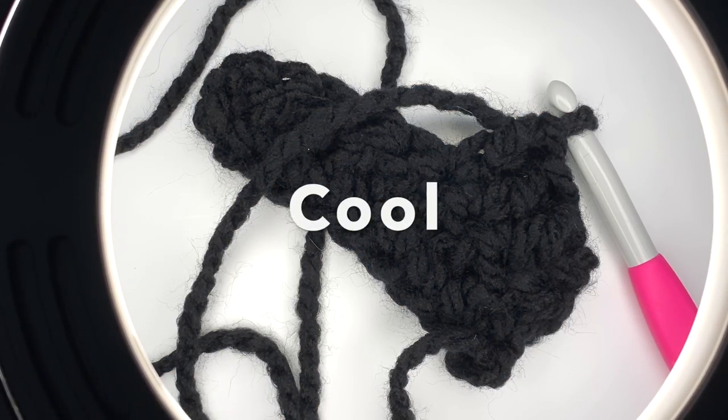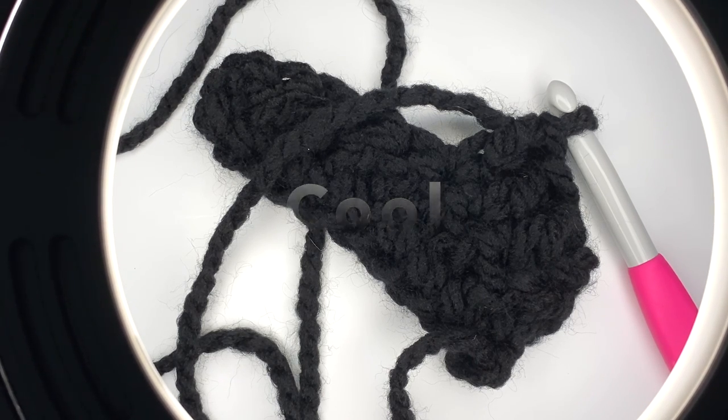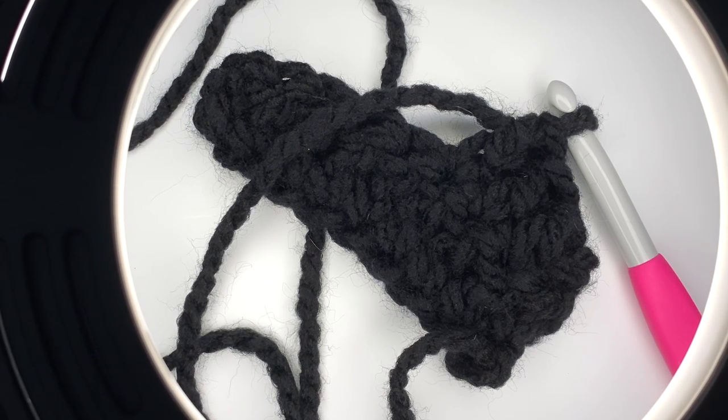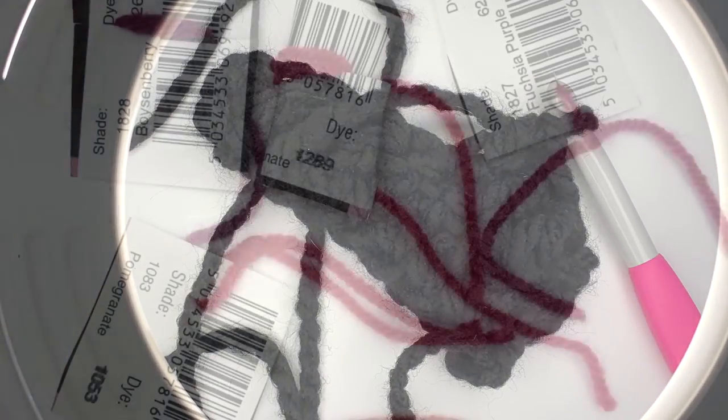As you can see with the cool light, you can see the stitches a little bit better — it's more defined and easier on your eyes. Daylight bulbs are very easy to find wherever you typically shop for bulbs. They're inexpensive and easy to use.